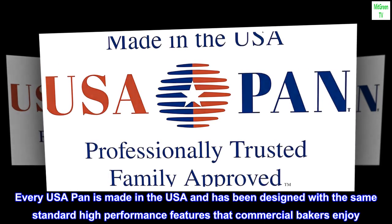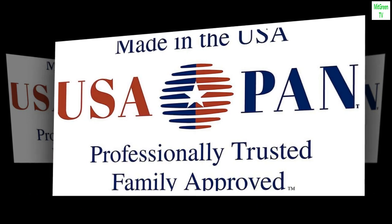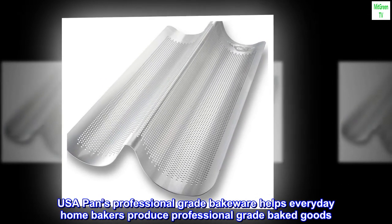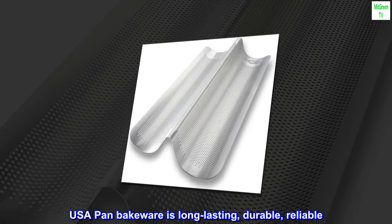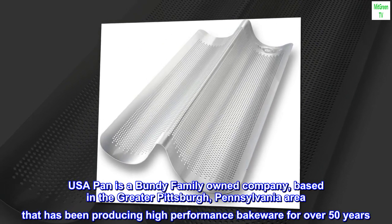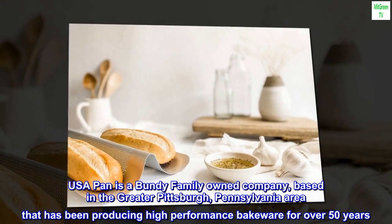Every USA Pan is made in the USA and has been designed with the same standard high-performance features that commercial bakers enjoy. USA Pan's professional-grade bakeware helps everyday home bakers produce professional-grade baked goods. It is long-lasting, durable, and reliable. USA Pan is a Bundy family-owned company based in the greater Pittsburgh, Pennsylvania area that has been producing high-performance bakeware for over 50 years.